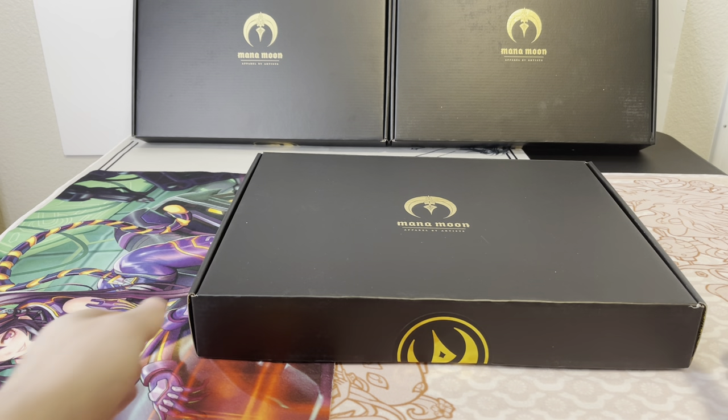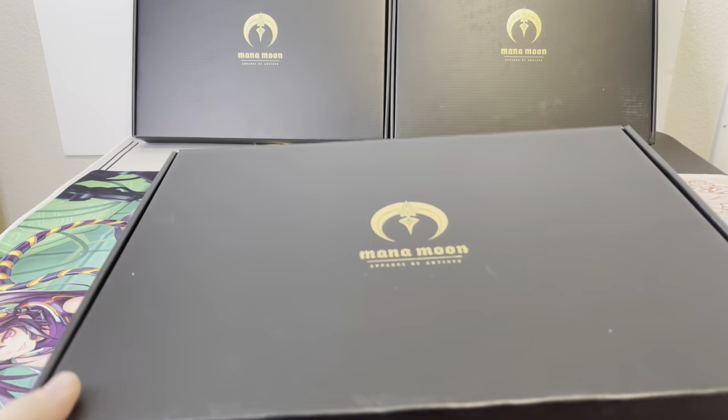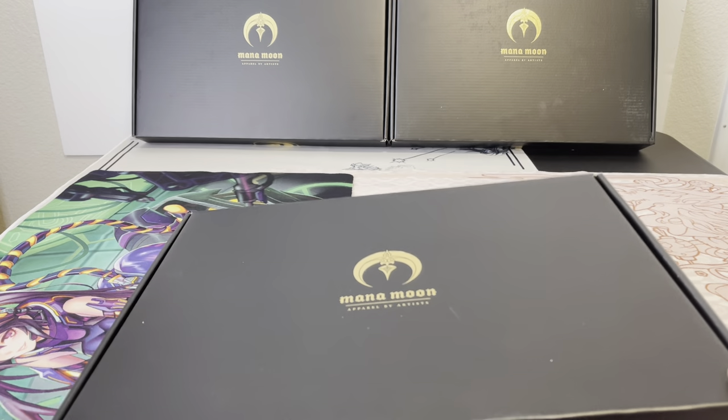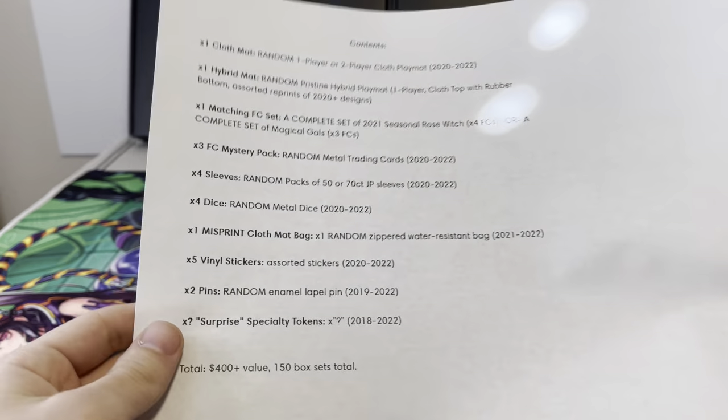What's up YouTube, ThatOneGuy here, and today we're going to open up a Manamoon mystery box. This is the most expensive one — it says $400 plus in items from Manamoon.